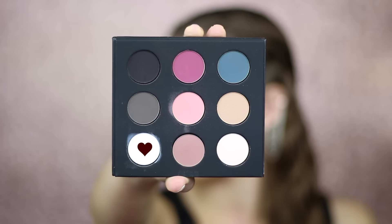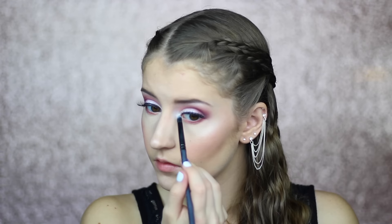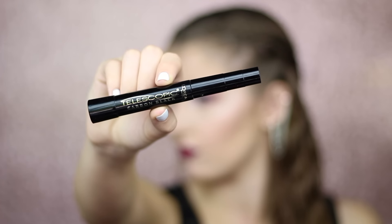Now I'm going to take the white and highlight under my brow bone and my inner corner. Next I'm going to line my waterline with my NYX Jumbo Eye Pencil in the shade Milk. Now I'm going to coat my lower lashes with my L'Oreal Telescopic Mascara.